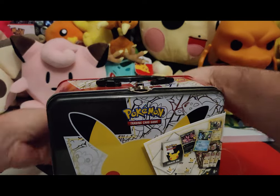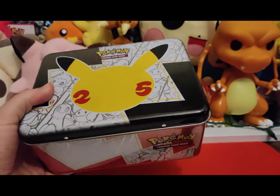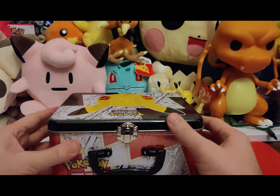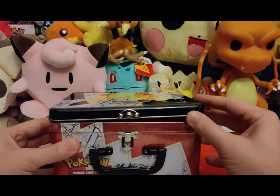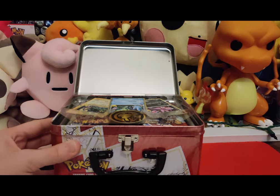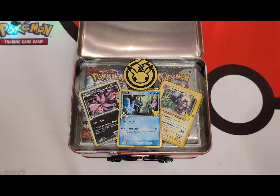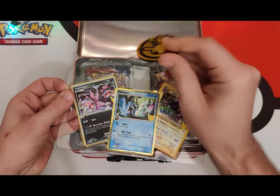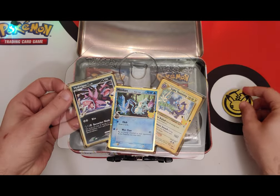Sturdy plastic — all right, chunk that in the ocean. Open sesame! Look at that. Nice presentation — maybe I'll get a job on the shopping network or something. All right, plastic coin. Not as cool as a metal coin, but it's bigger, so bigger is better, right?